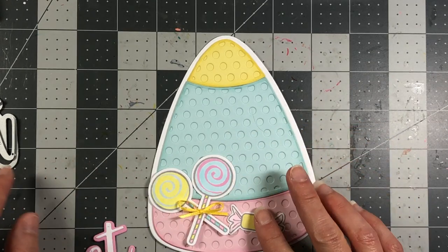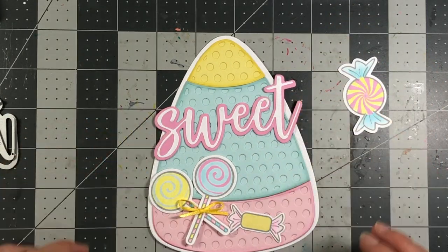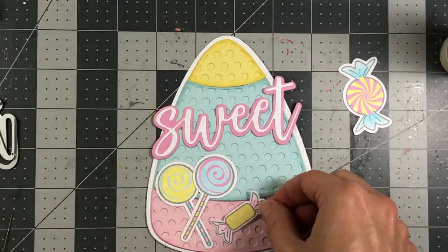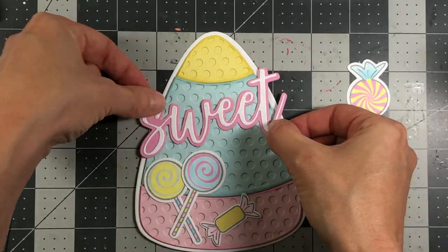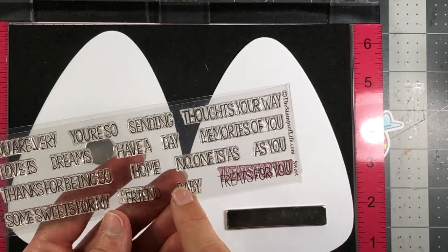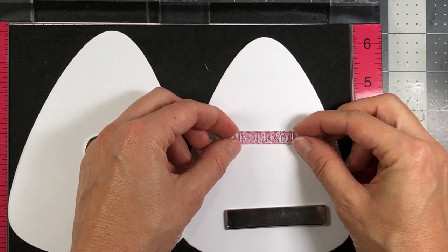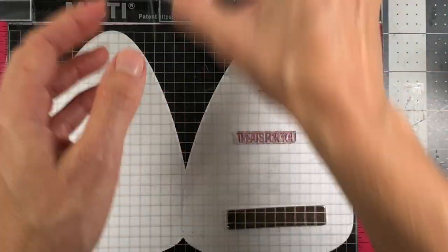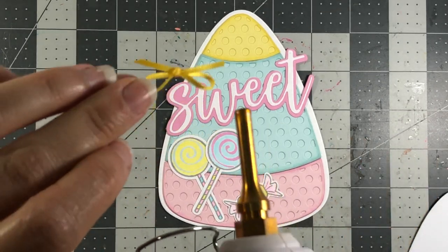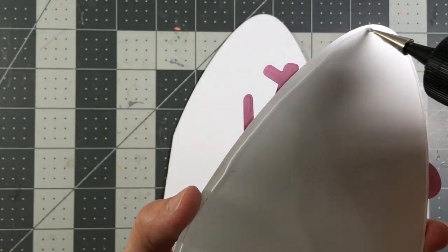I'm going to put a little bow on the candy piece, then save another candy piece for the inside of the card. The 'sweet' statement goes across the top. I have my card base open on my MISTI — the sweet statement set has sentiments, and I'm using 'treats for you' for the inside, stamped with Stamps of Life Candy ink. I'll put some hot glue on the back of the little bow, then glue this entire layer down to my card base.